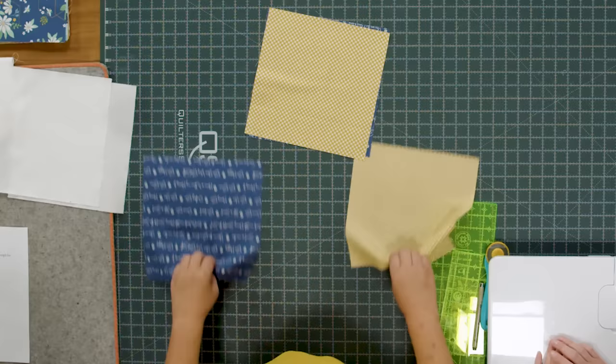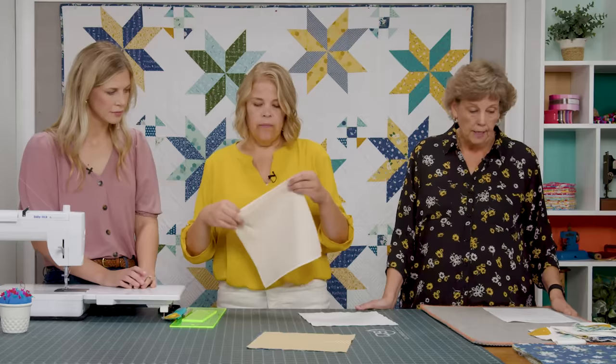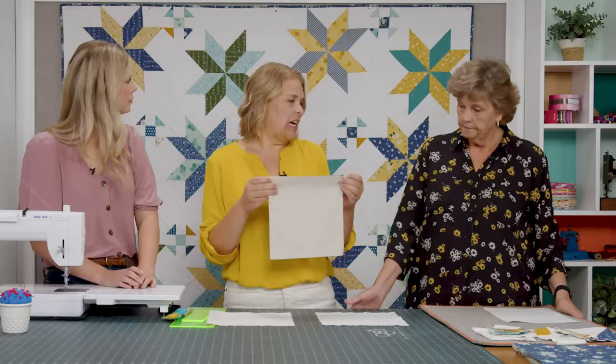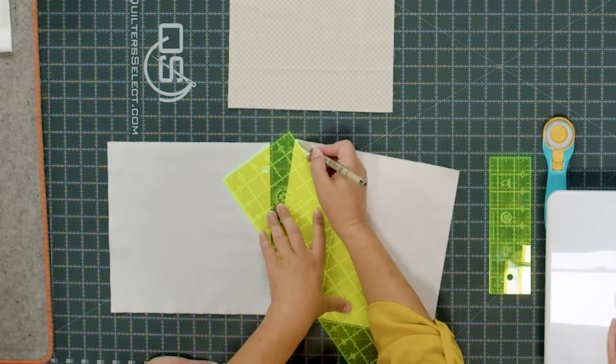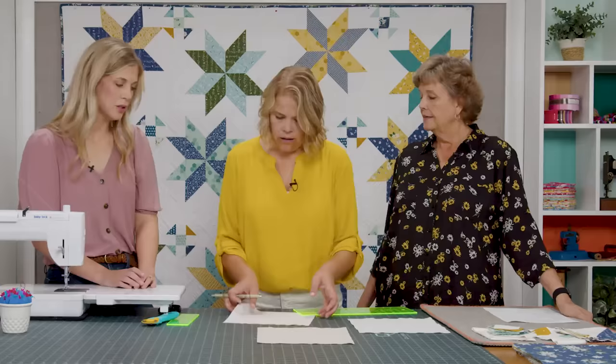You're going to take all four squares and two of them you're going to pair together, and the other two you're going to pair with a white square. We are going to draw the line on the back — we're going to make an X. We always say either side, but it really should be both sides of the line. Sew on both sides of the line.